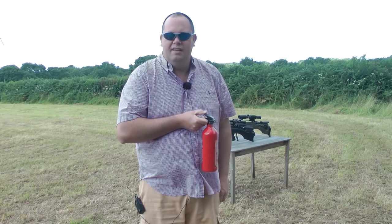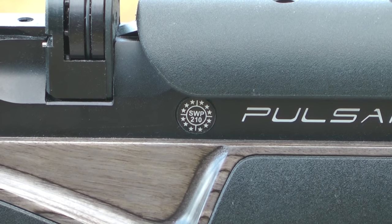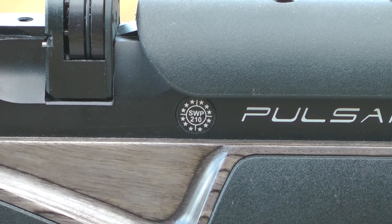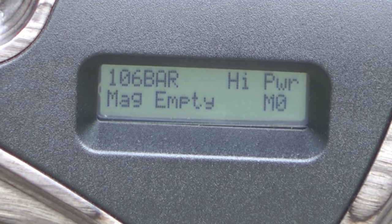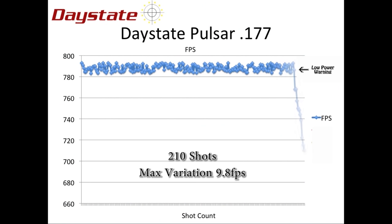From a 210 bar fill of the 300cc air cylinder right down to around 106 bar in 177, the 210 shots I'm getting before my low pressure warning would appear are within a few feet per second of each other right across the board. And this graph demonstrates the consistency and flat shot string right across the charge.